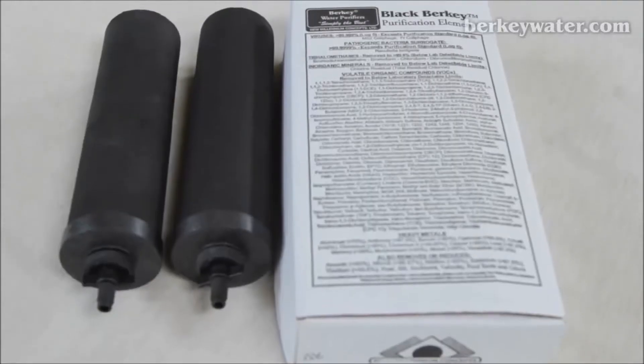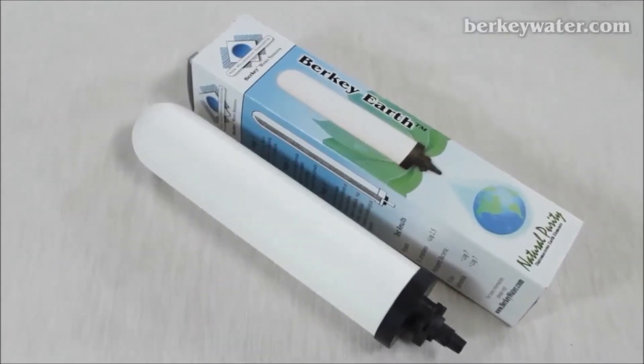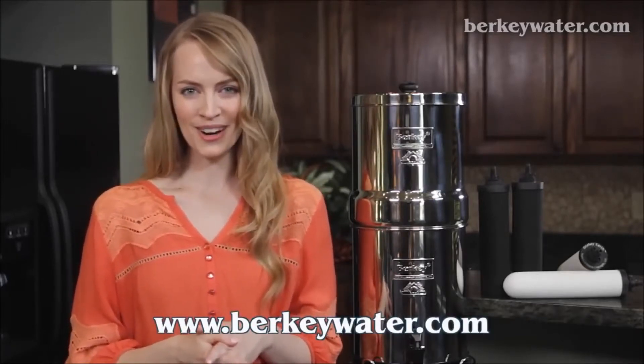The Berkey Earth elements can be upgraded to black Berkey elements at a later date if and when price ceases to be a major consideration. The black Berkey elements are sold in a set of two, while the Berkey Earth elements are sold individually. We do not recommend using both types of filters simultaneously in your Berkey system. No matter which element you choose, you can rest assured that you are getting the purest, best-tasting water to fit your needs and budget. Buy our elements at www.berkeywater.com.